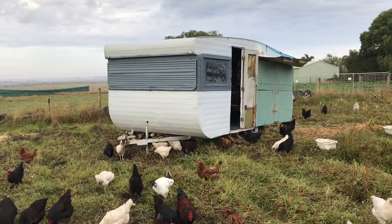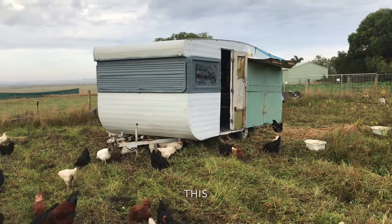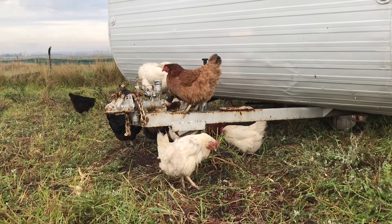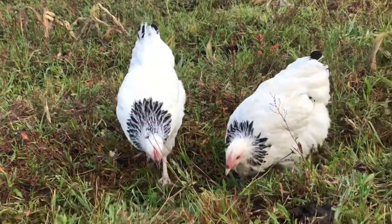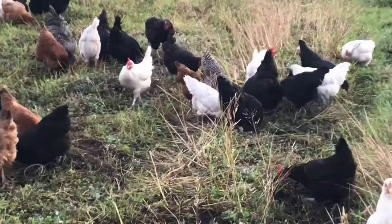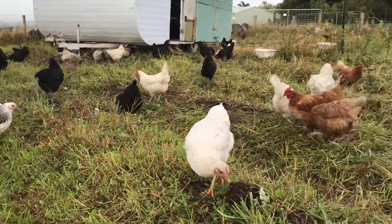This is our new DIY chicken caravan. I had to switch to a voiceover because today the flock has moved into their new mobile home and they've acquired some new housemates in the form of the young hens that are now at point of lay. They've also moved into a new paddock where we had veggies growing including corn and sunflowers. The cows have just been in here and now the chickens are finishing the job.